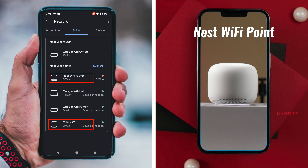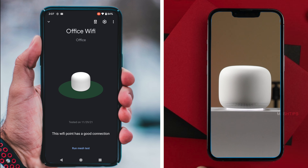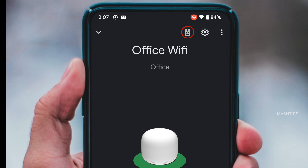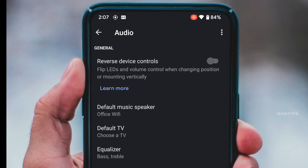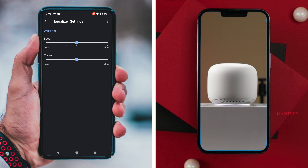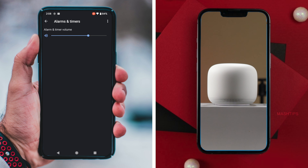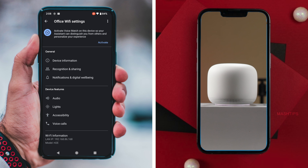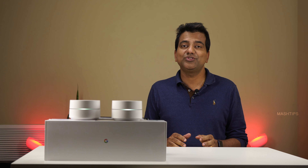The Nest WiFi has a Google Assistant speaker, so you get additional controls. Go to the Nest WiFi point — you'll see a tiny icon next to Settings. Tap Settings where you can reverse controls if mounting the device vertically, access an equalizer controller, and adjust speaker volume for alarms and timers. There is also the usual control for the light, where you can adjust the intensity of the light on the Nest WiFi.